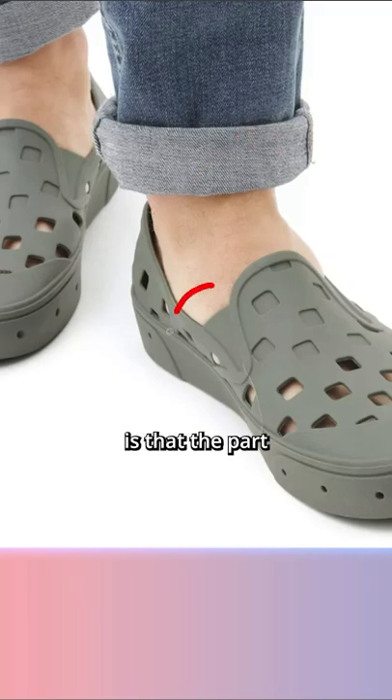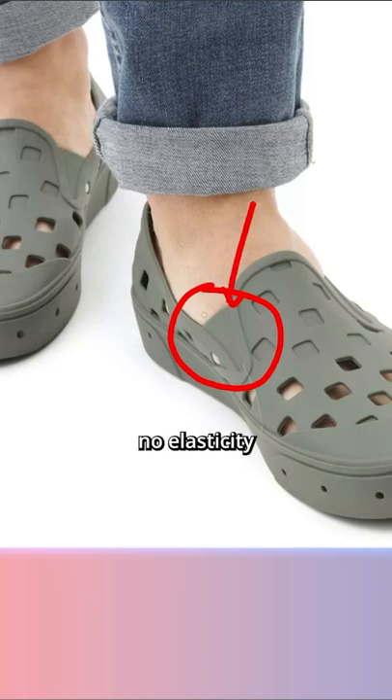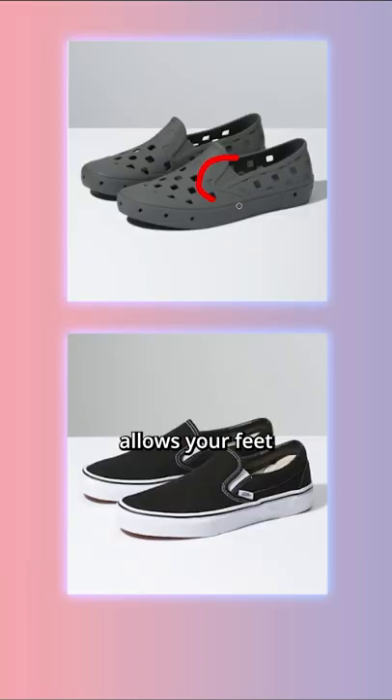I think the main issue with this design is that the part connecting the tongue to the shoe is solid rubber and has no elasticity at all. Typically in the normal Vans slip-on, there's an elastic band that allows your feet to expand between those two points. In a rubber shoe, this is impossible, so they should have just removed that piece.